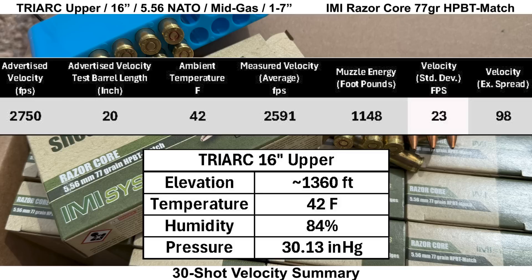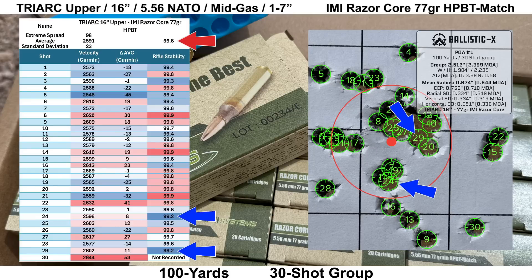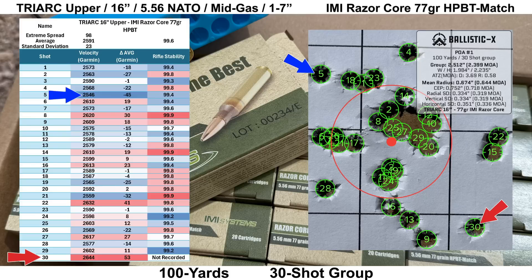The IMI 77-grain Razor Core has an advertised velocity of 2,750 fps out of a 20-inch barrel, and we got 2,591 fps out of the 16-inch Triarch, giving us 1,148 foot-pounds of muzzle energy. Velocity standard deviation came in at 23 fps with an extreme spread of 98 fps. The Mantis data looked fine with an average score of 99.6 and the least stable shot scoring 99.2. Shot five was the slowest and shot 30 was the fastest. Looking at the group, it's definitely not a perfect circle but nothing looks obviously out of place.